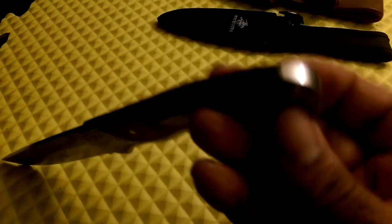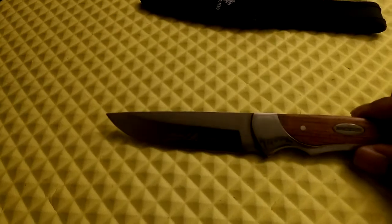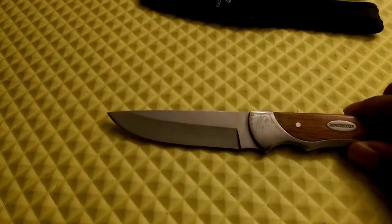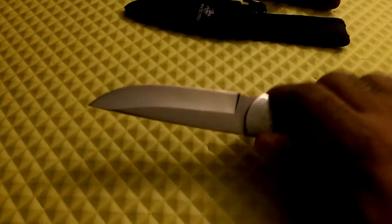It's got a pretty nice thick blade for a small knife — full tang all the way to the pommel — with a nice saber grind on it. This is a really sharp knife. The tip is kind of like an almost-tanto tip, but it's a good knife. I really like this Winchester.